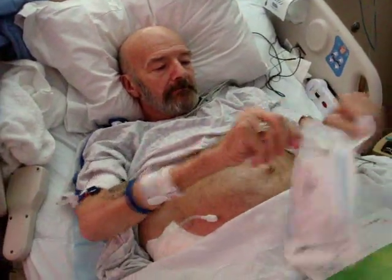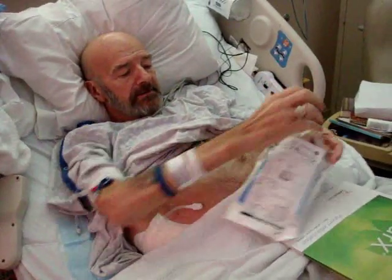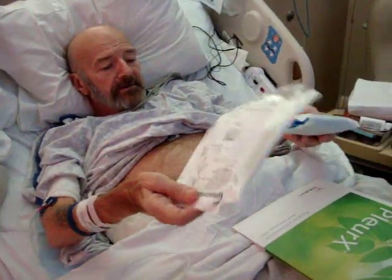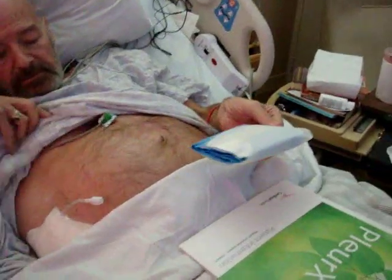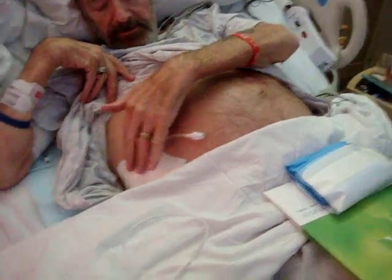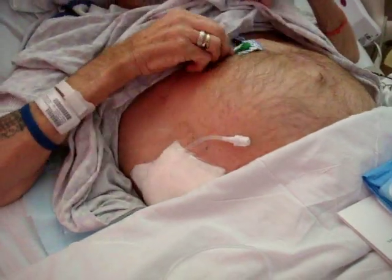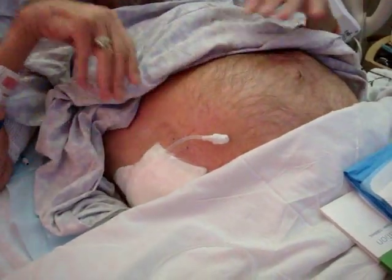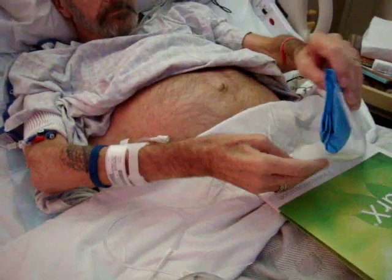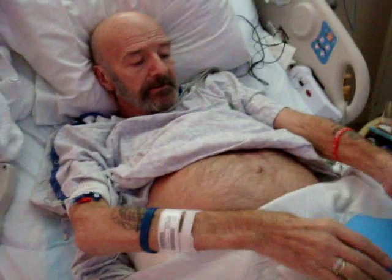We won't need all of this kit in here, because some of it is for changing the dressing, and we have had to change the dressing before because it was leaking. But I've managed, I hope, to get it before it gets to that point — so it's not leaking. This is the outer cover that you see there, which we won't need today.